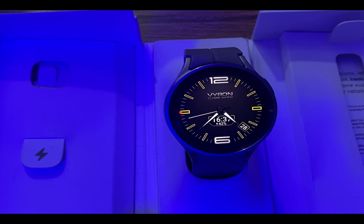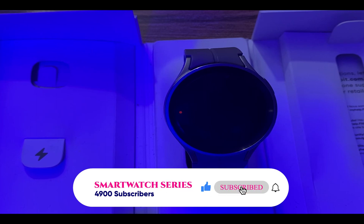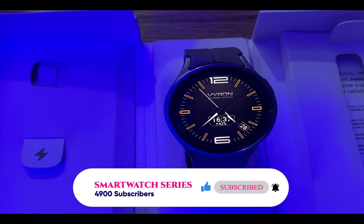And guys, that is it for this video. If you find this video helpful, give me a thumbs up. If you've not subscribed, smash that subscribe button right now. Do not forget to turn on the notification bell to always get updates from me whenever I upload a video like this. Until next time, guys. Goodbye.